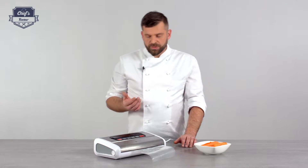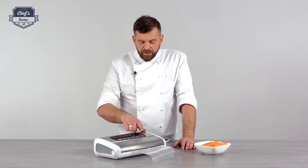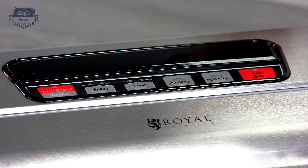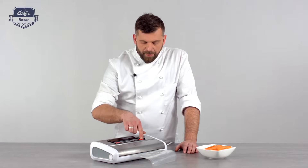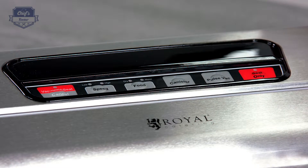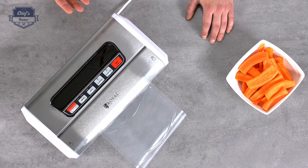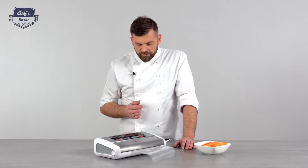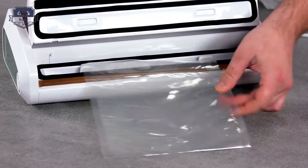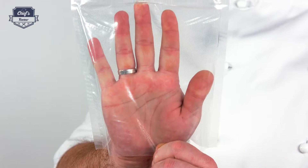That brings me to the controls, and there are several. In order to seal a bag, you just use 'seal only' — this just seals the bag, it creates a bag. You just press it down. The red light will come on to show you it's working. When it's finished with the whole process, it will go off. It will just take a couple of seconds. The bag is sealed — now it's ready to put your produce in it.